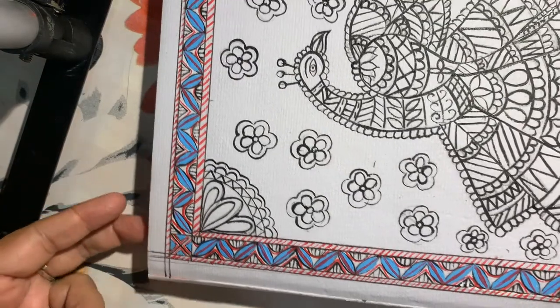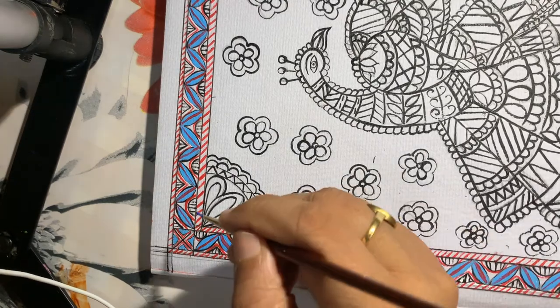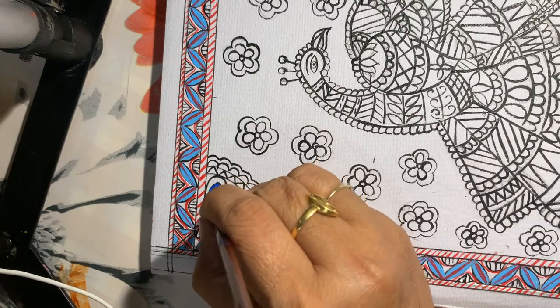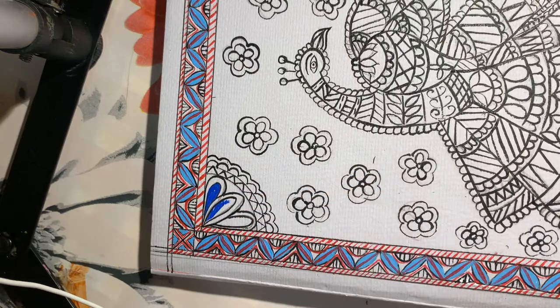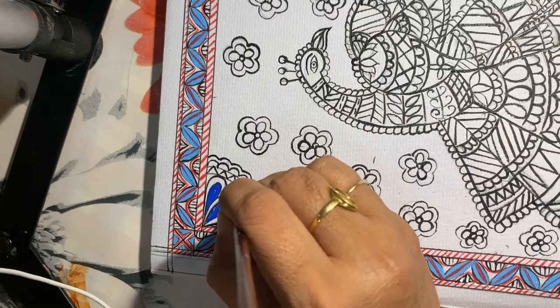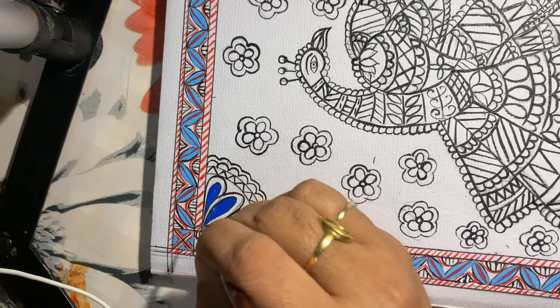Now we are making the corner flowers. I have taken this royal blue color and with royal blue color I am filling in the petals. As you can see, petals have a double line — according to Madhubani rules, everything should have a black outline and then a double line.